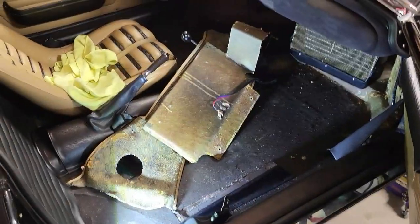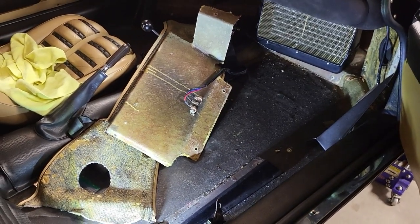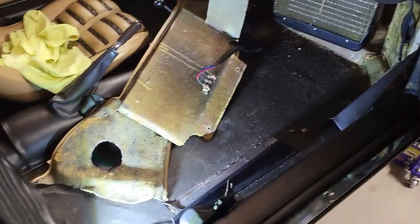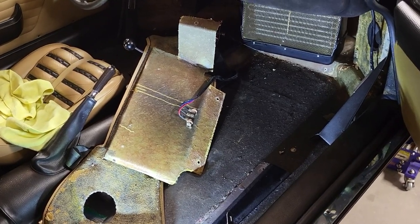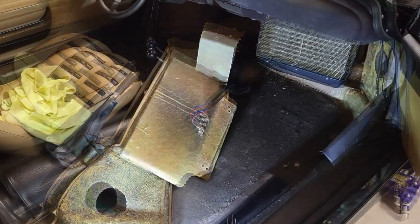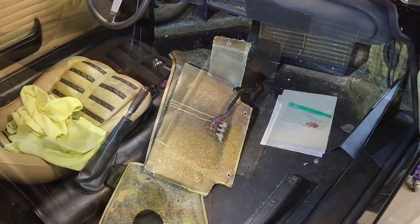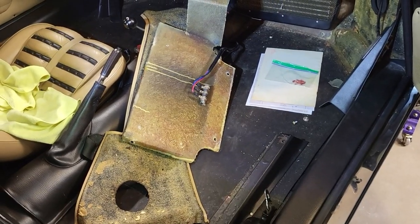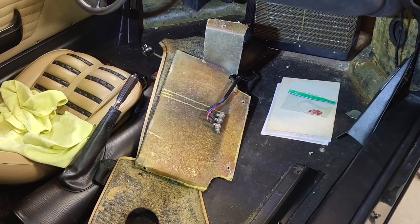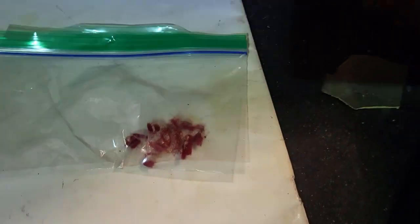Thanks for coming along on the air conditioning restoration and installation. Three of the four component groups and three of the four hoses are in — the remaining items are the hose from the dryer to the evaporator and the evaporator group itself. That's ballooned out, as typical of most Dino projects. To get to the evaporator I had to remove the carpets, which were not original to the car. Checking with Matthias Bartz, I now have the original color scheme — remnants around the evaporator show the original carpet was a brilliant reddish-maroon red.